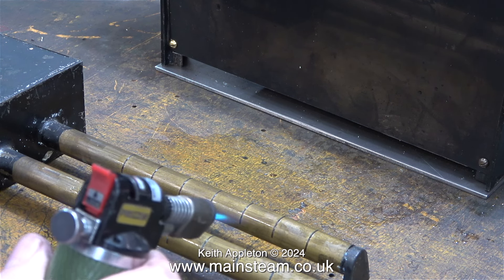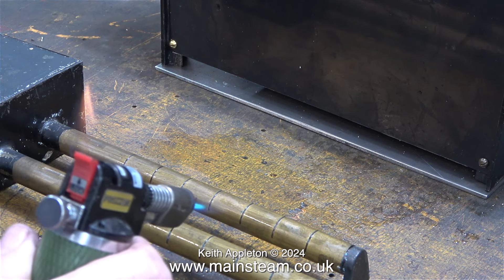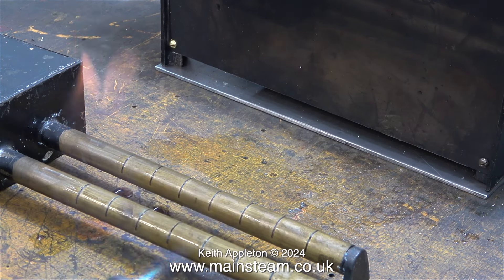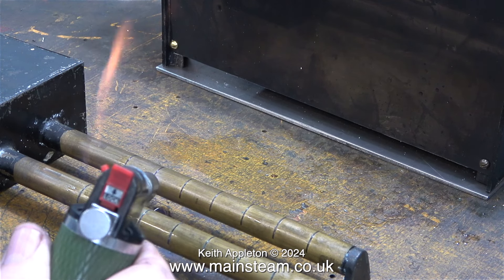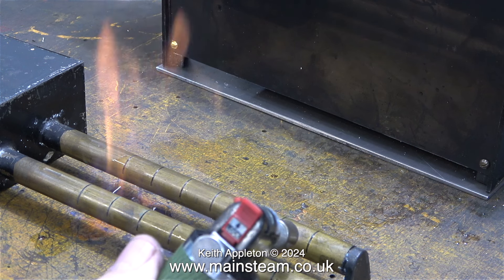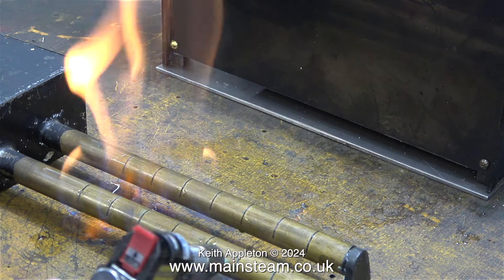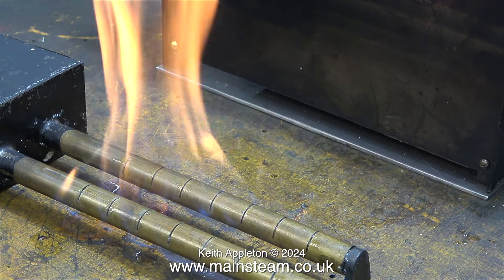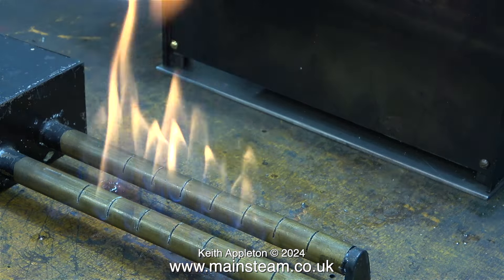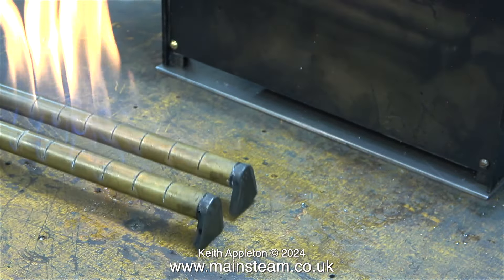I'm lighting the burner using my small Proxon blow torch which in no time at all sets fire to it. Because of the colour of the flame I think at some time a different fuel has been used. Hopefully after a few meth runs it should clean up a bit. The yellowness of the flame is a bit of a problem because yellow flame equals soot on the tubes — but it's not the end of the world, well not yet anyway.